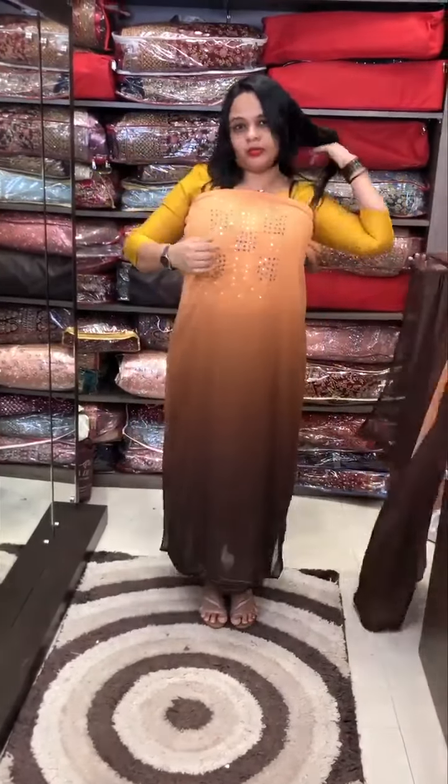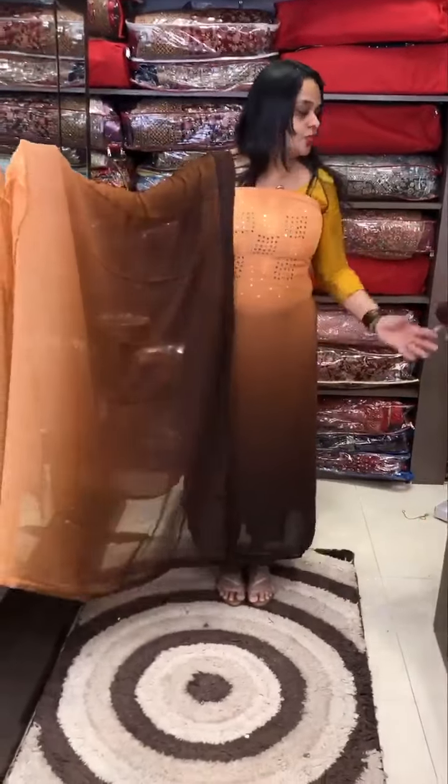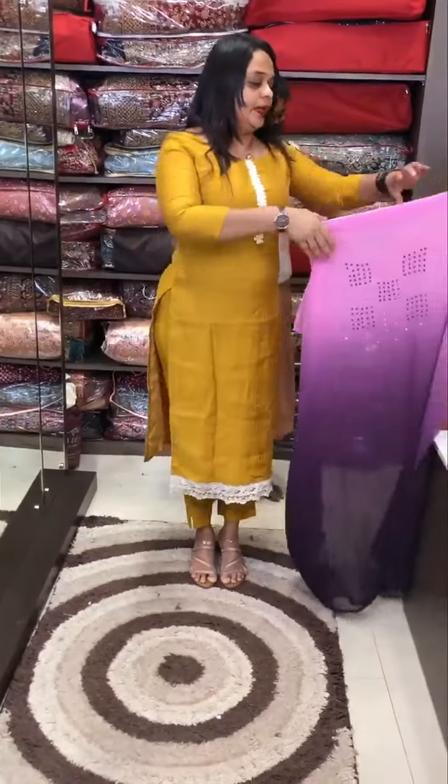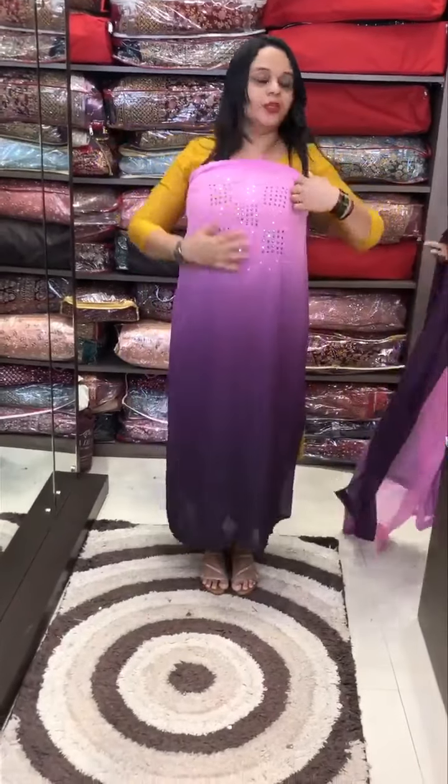Oranges, peach and coffee tone. Rust to coffee, in combination with gorgeous pants. It's really good. Lavender by the place, yes.